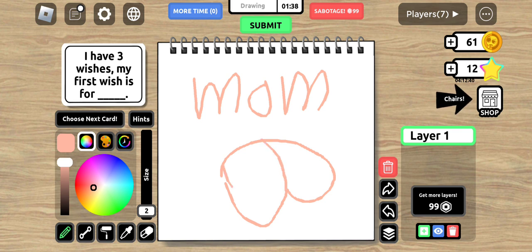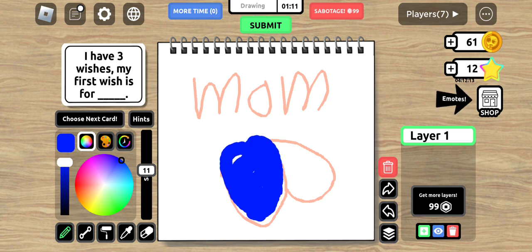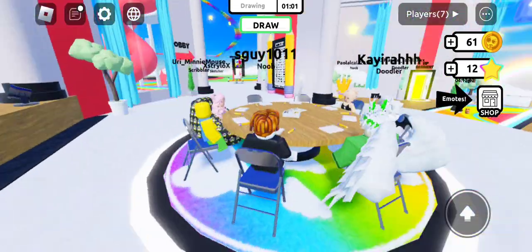This is the handle where you hold the mug, and then this is where you drink. I'm gonna put some blue in there for water. I'm gonna change the size a little bit, and now you have a mug of water. Look at my drawing, it's so good! Submit. Are you guys still done drawing yet?